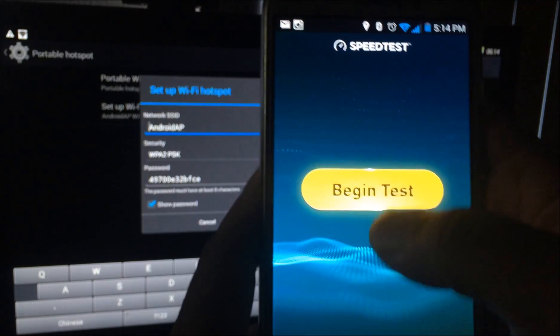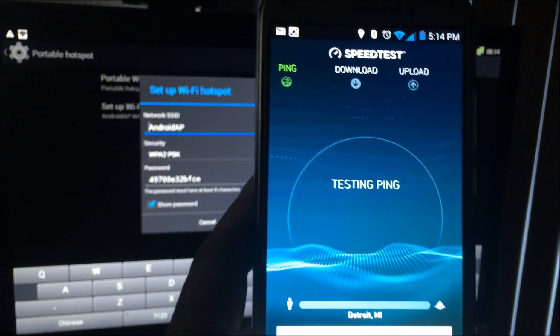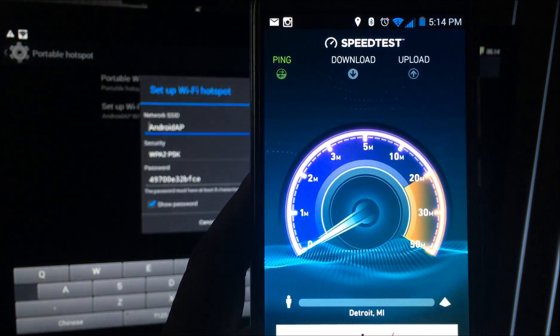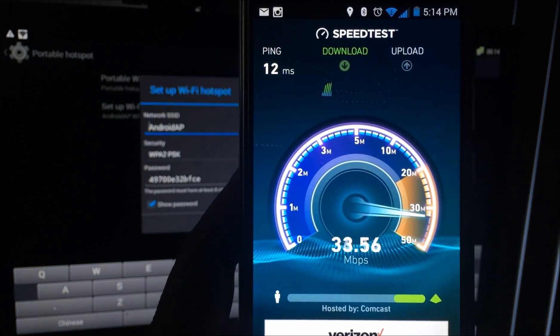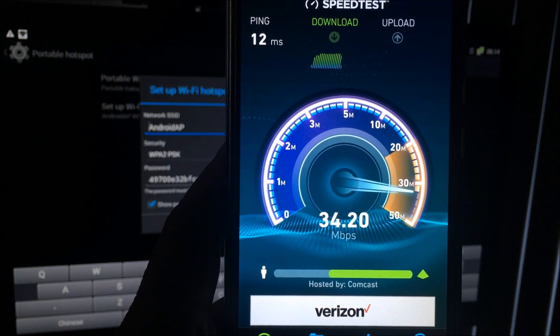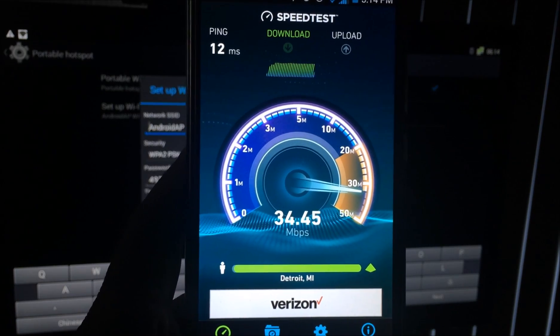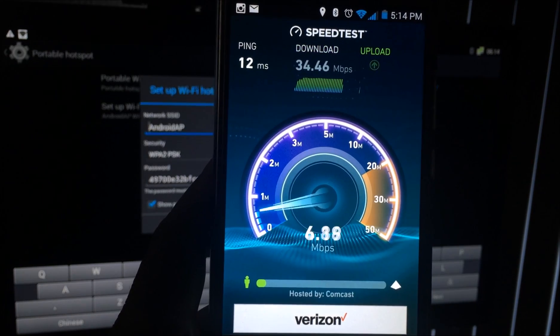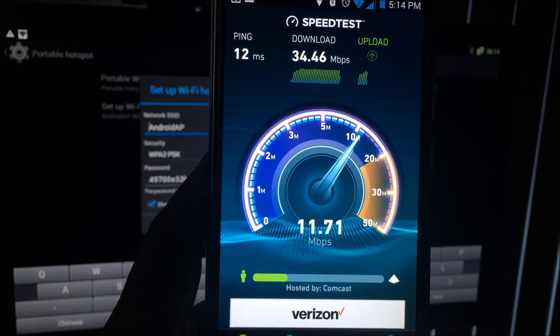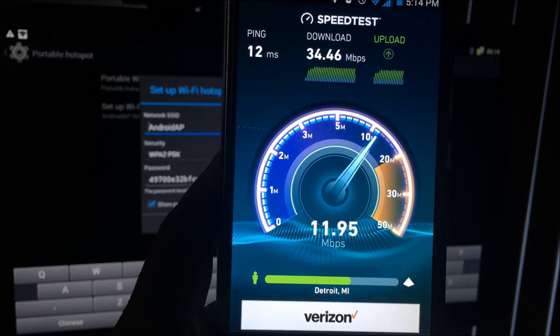Now for the true test, let's go back to the speed test. And hey, if you got people coming over and they want the password to your router, you don't have to do that. Look at this — I'm pushing over 34 on the download. And look at the upload — ain't that something? Yeah, something is definitely going on with my router.